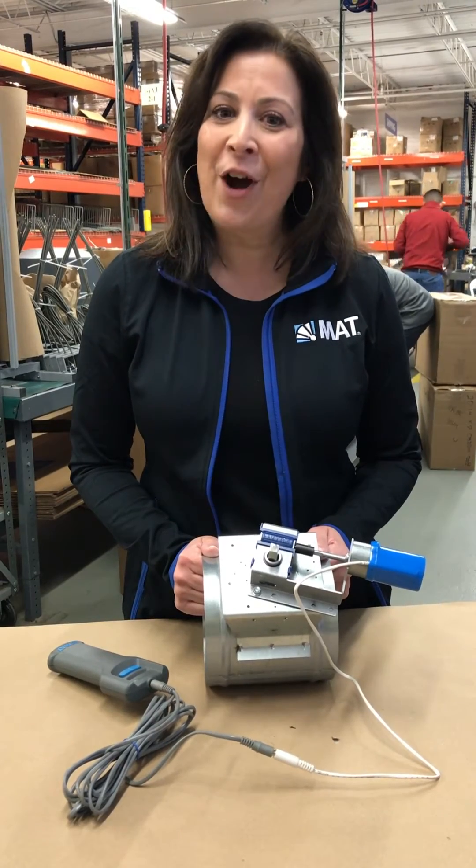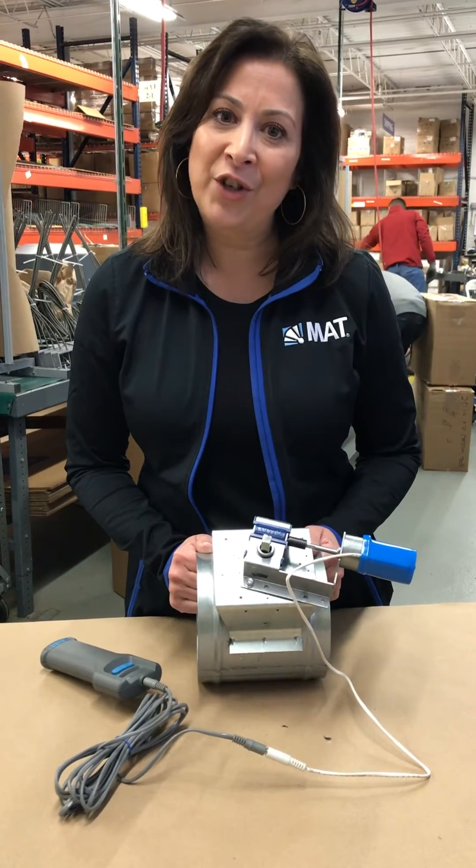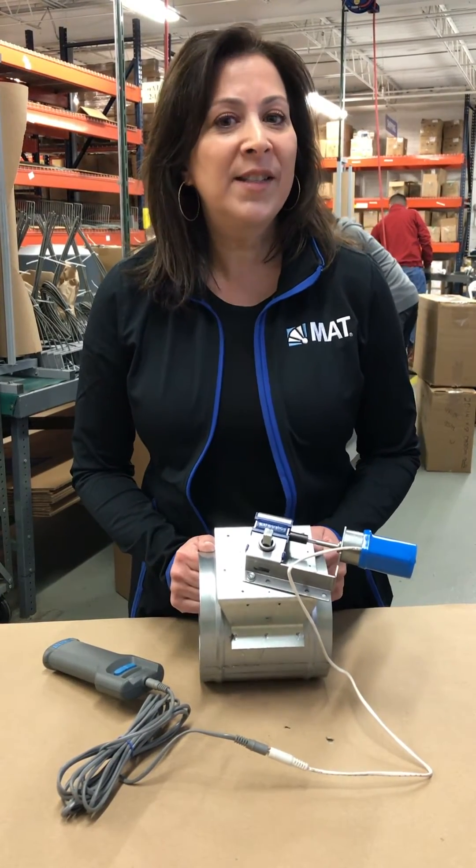One of the benefits of our Electro Balance Actuator is that it works with existing dampers out in the field. If you are one of our approved contractors and have the authorization to install the actuators on your existing dampers, here are a couple of installation tips I want you to pay close attention to.